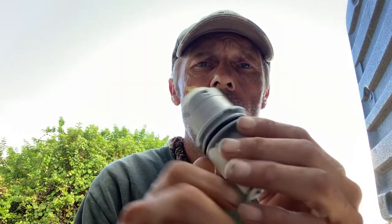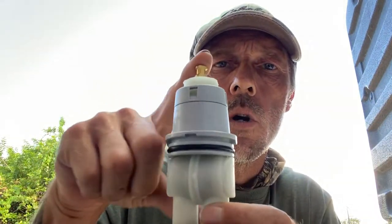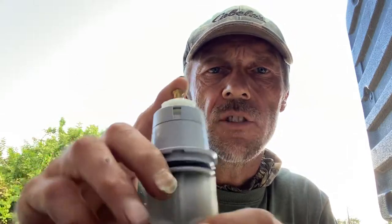Welcome back friends to Plumbing with Tim. Today I'm going to take a few moments and we're going to talk about the Type P Delta cartridge, which you find in a lot of the newer Delta tub and shower valves.